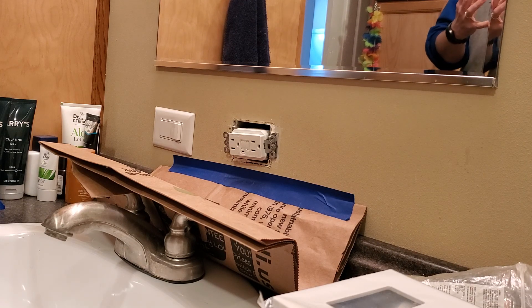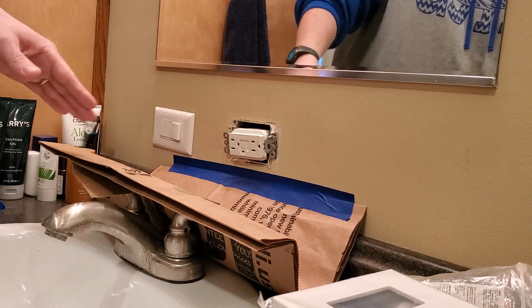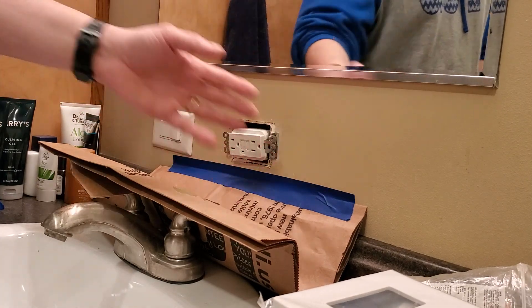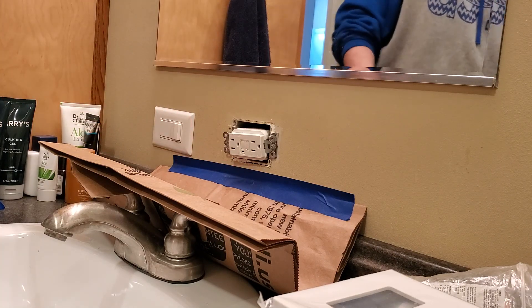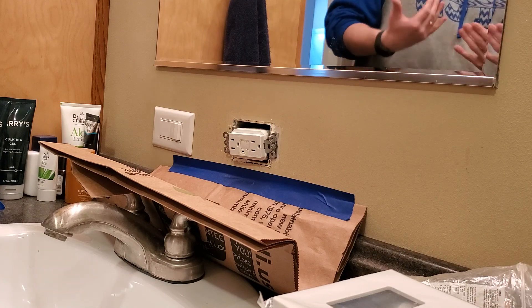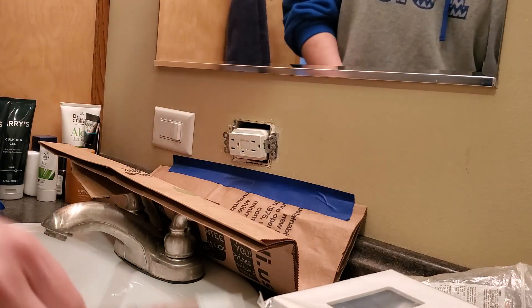In this technological world we're living in, I need more stuff plugged in here. I've got my beard trimmer, my electric toothbrush, and this candle thing I need sometimes — and I've only got two outlets. What if I need to charge my cell phone while getting ready because I didn't get plugged in the night before? I need a second outlet, so we're going to add one.